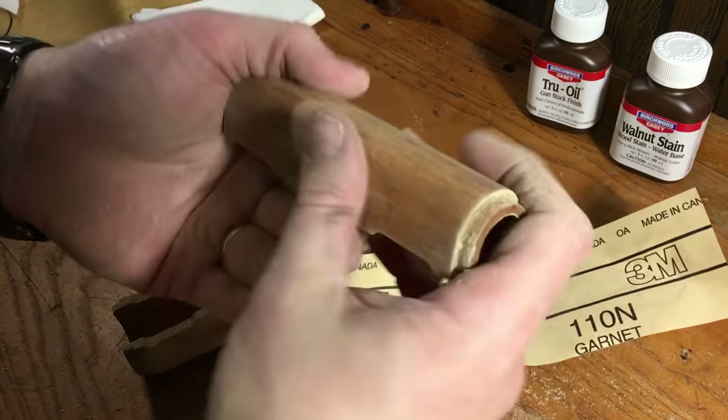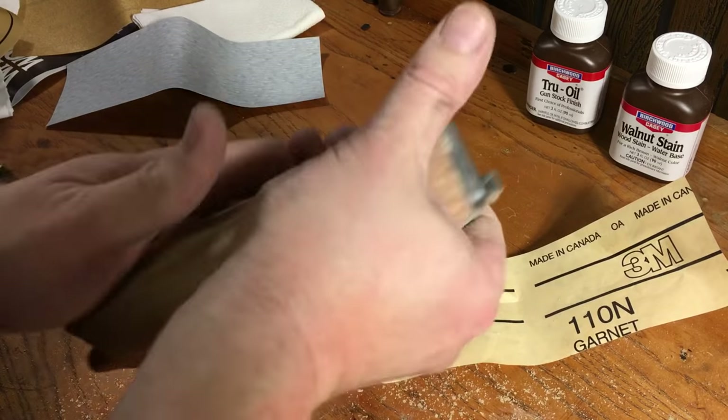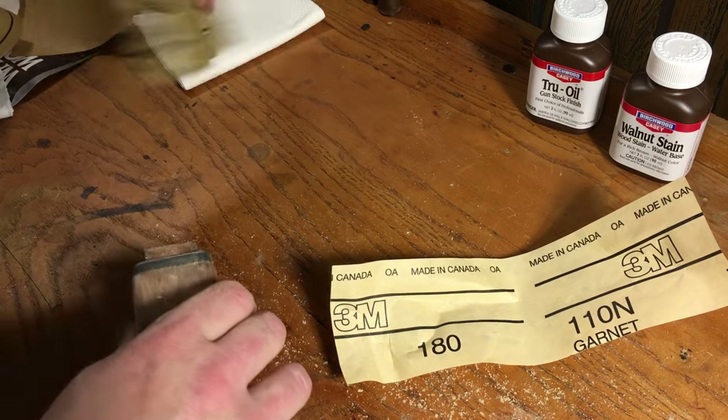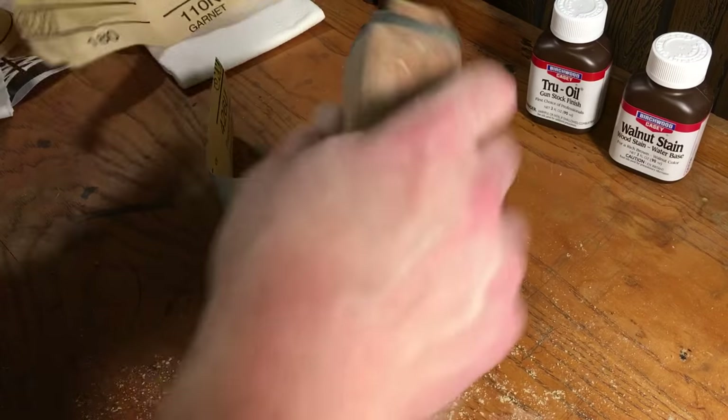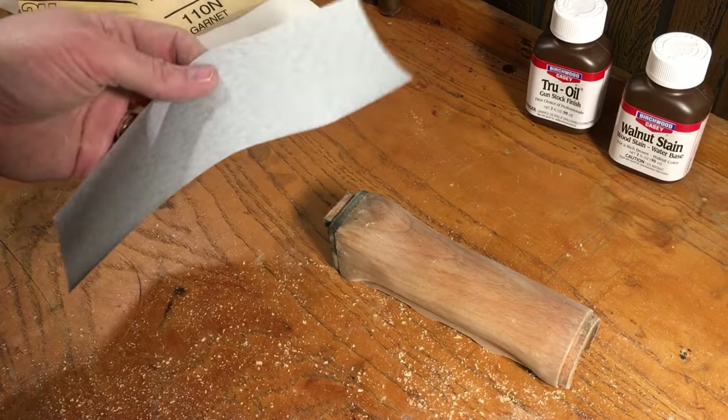I think this is coming out pretty nice. We're going to step it up now to the 280. This will be the final sanding step before we start applying some of the stain.